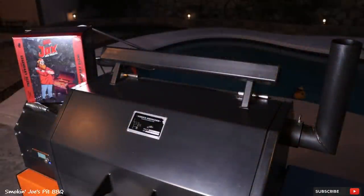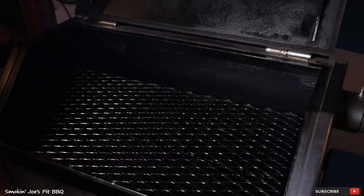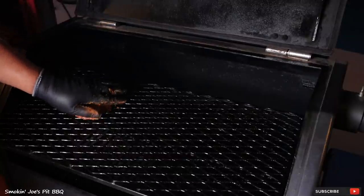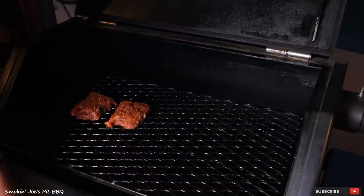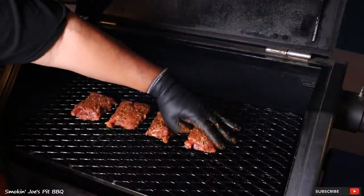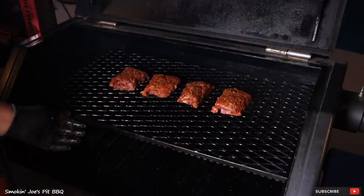I do have my Yoder Y640 pellet smoker running at 275 degrees and I'm using Jealous Devil pellets as always. Let's toss in our wings. These pig wings are going on the top shelf — just going to spread them out evenly. Look at that beautiful color from the rub. Looks fantastic. We'll check in about an hour and see where we're at. Stay tuned.